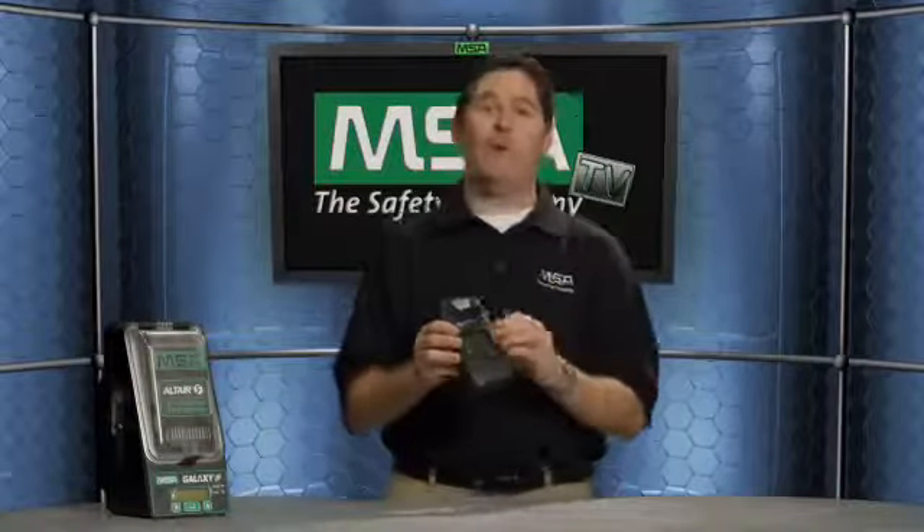Another feature available with the color display is a Logo Express option. For those familiar with the Logo Express option on our line of hard hats, it allows you to put a custom logo on the color display so that when you boot up the detector, you can see your company's logo. Or perhaps you want to see the logo of your distributor with contact information — a phone number in case you need service or support.